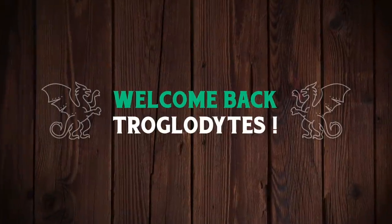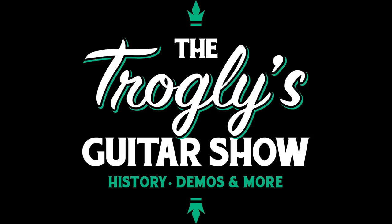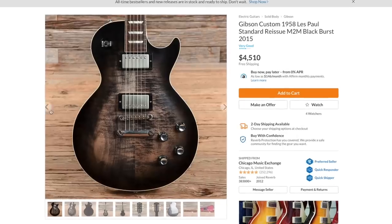Welcome back troglodytes to your daily dose of guitar information — the Troglies Guitar Show. Let's take a look at the guitar market tonight. We'll start off with a few interesting ones just listed by Chicago Music Exchange.